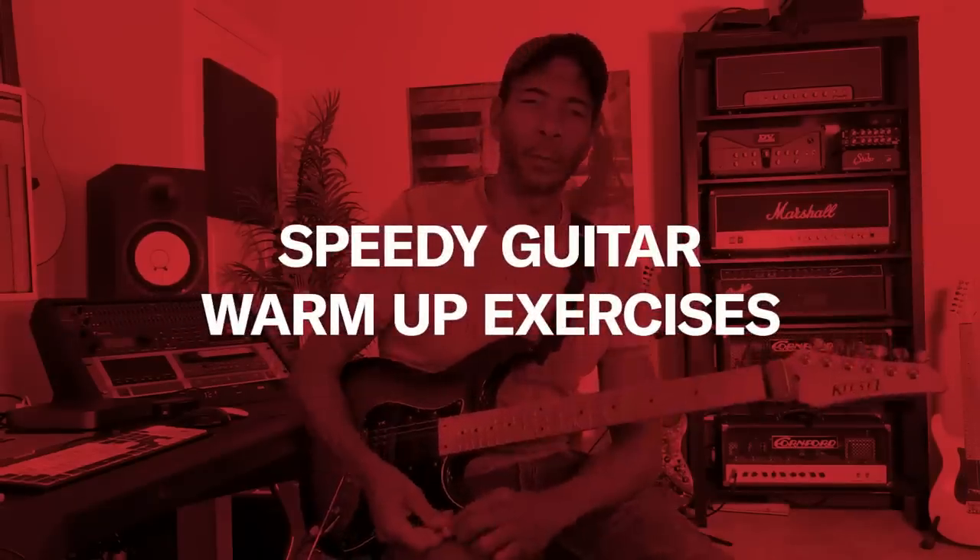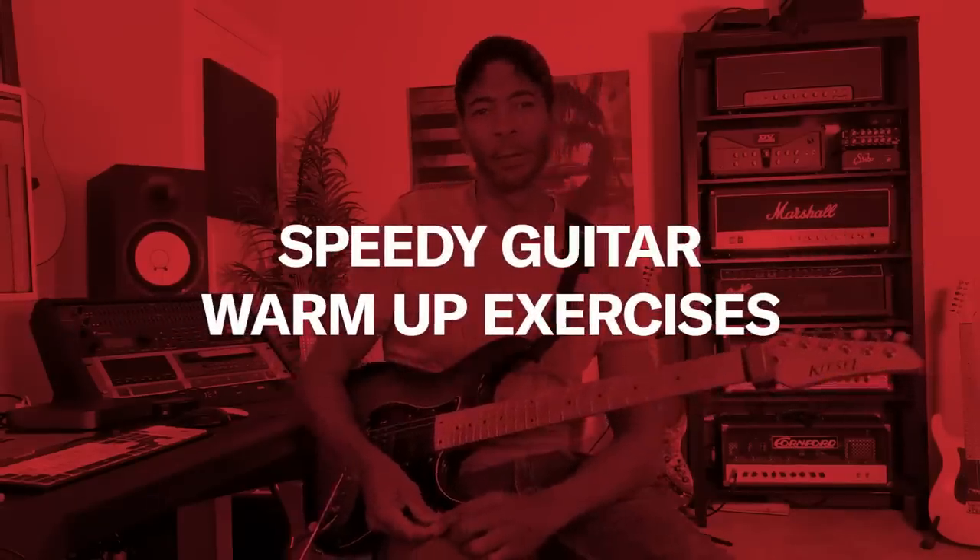Hi guys, Greg Howe back again with another Sound Advice with D'Addario. One of the questions I get asked a lot is what do I do to warm up — what's my warm-up routine? The truth is I don't really have one. I don't have a time frame where I sit and do specific exercises.